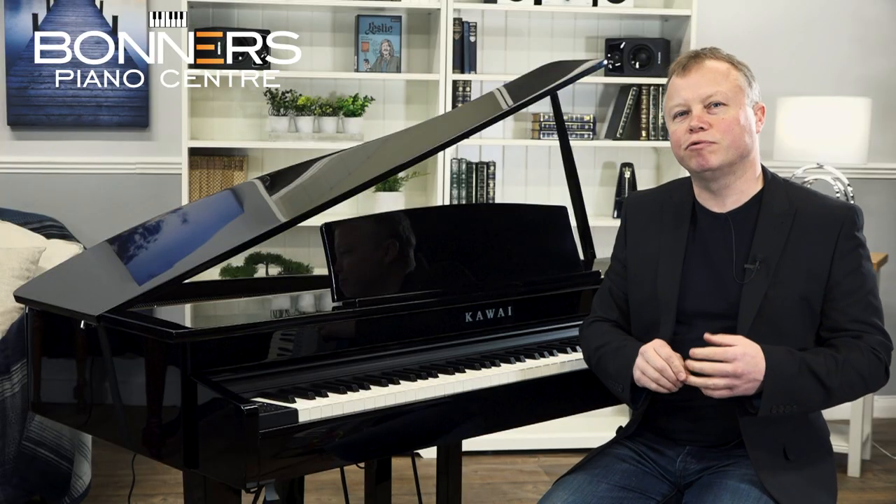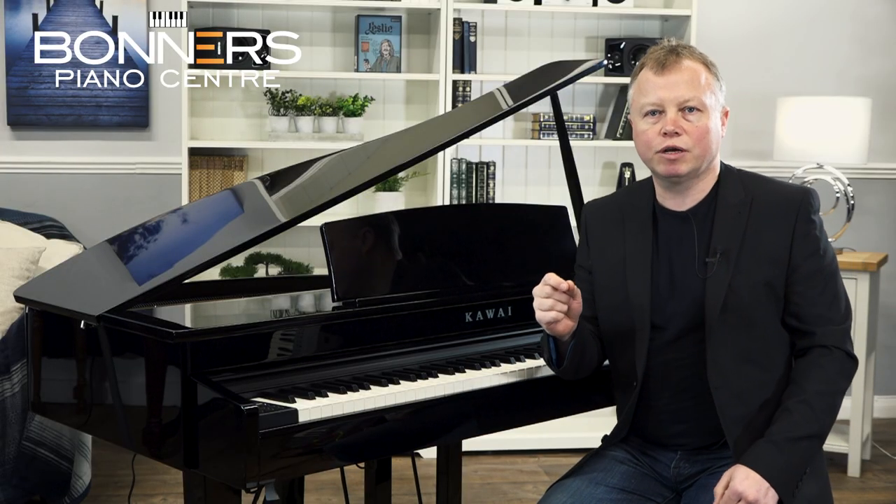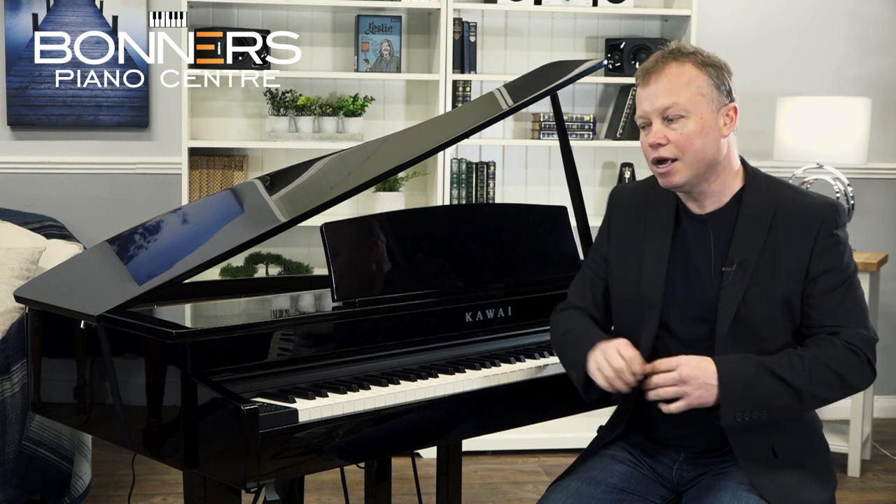The DG30 also has onboard recording features. It can record audio directly to a USB stick in a format that most devices will recognise, so you can easily share recordings with friends and family. Alternatively, there's an onboard 16-track MIDI recorder, which means you can layer piano, strings, bass, brass, and even drums across up to 16 tracks to build a full composition. Once done, you can transfer it to a USB stick as an audio file to share.